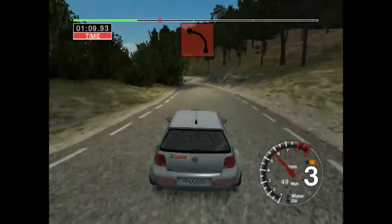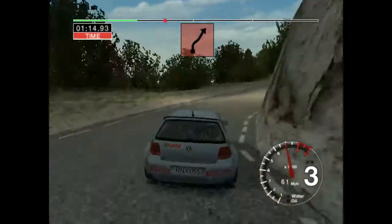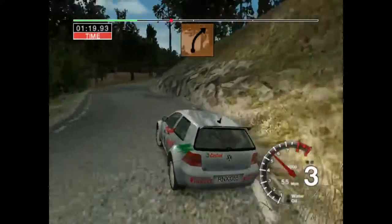Fifty, three left. And six right and six left. Into three right, don't cut. And two left and long, six right, fifty.